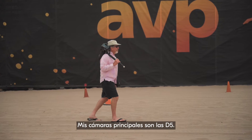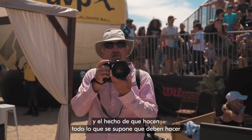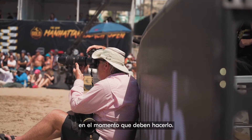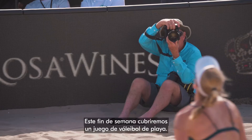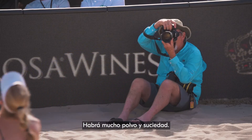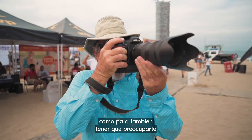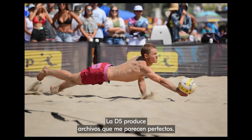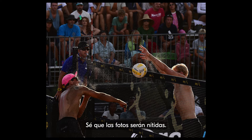My main cameras are the D5s. It's that familiarity that I like, and the fact that it does what it's supposed to do when it's supposed to do it. Many of our events are outdoors and you don't know what the weather is going to be like. This weekend we're shooting beach volleyball, so it's dusty, it's dirty. You have enough things going on when you shoot something that you don't want to worry about whether your equipment is going to work. The D5 provides a file that's flawless to me.